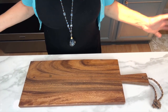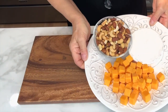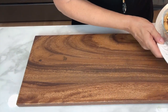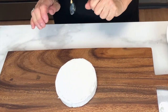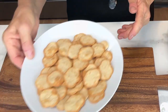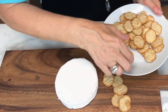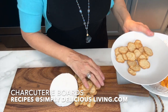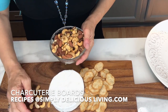For my first charcuterie board, I'm going to have a pretty wooden board. I have lots of different things to put on here. We have some brie, some cheddar, some nuts. I will put the brie in the middle. We also have some delicious butter crackers. You can put them in a basket or just around the board, replacing them when you need to. And on the other side, I will put some mixed nuts.